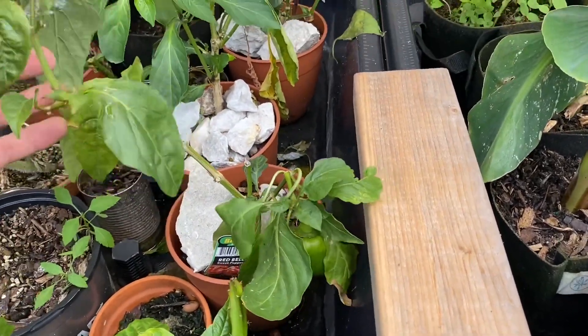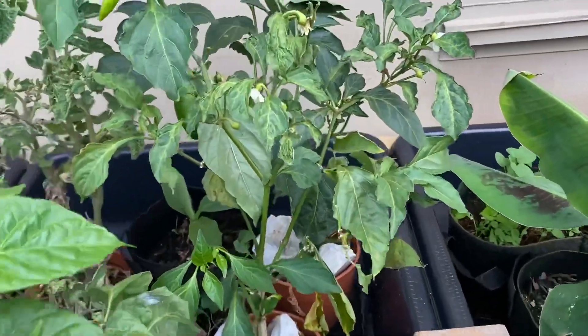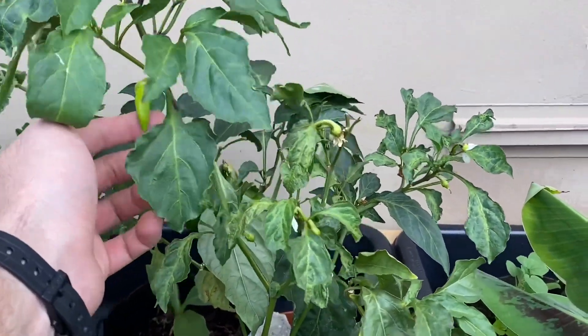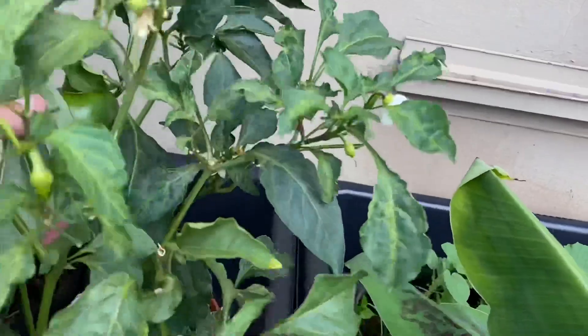We've got some whitefly so I'm gonna have to spray this down with neem oil. Back here we have some sad-looking leaves and we have the banana pepper. These are sweet — I really don't even like them because they don't have any spice to them.